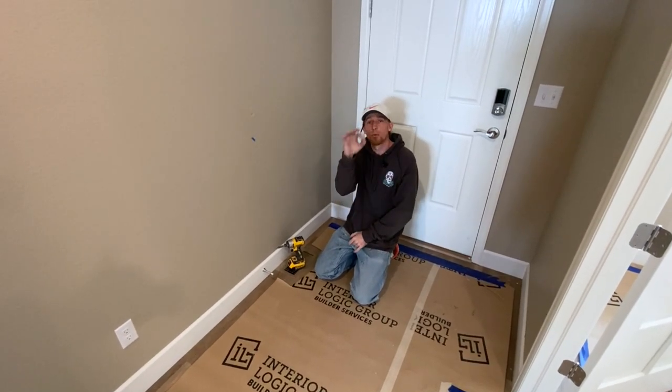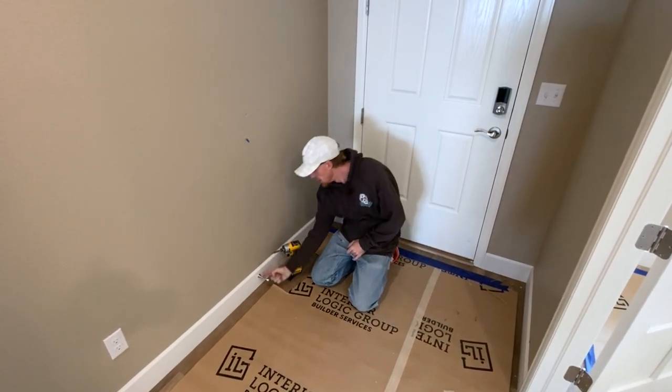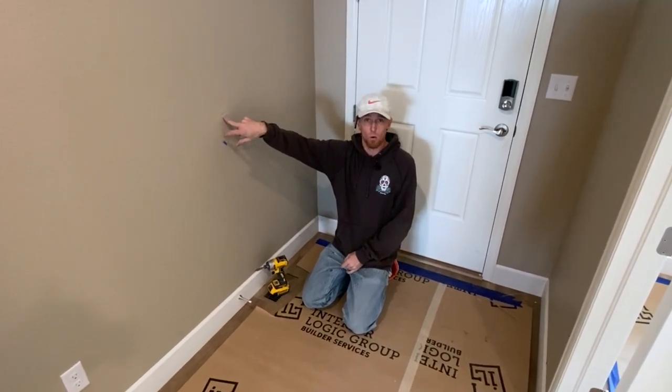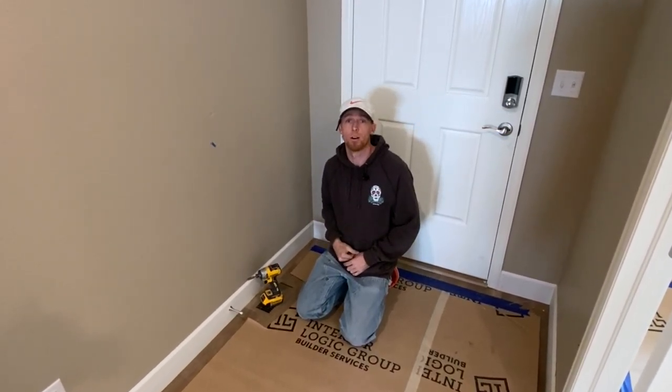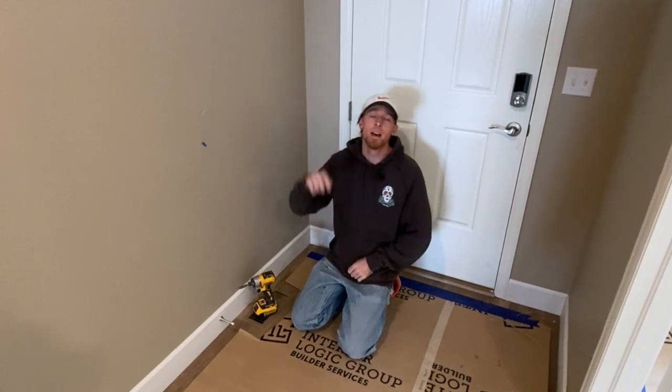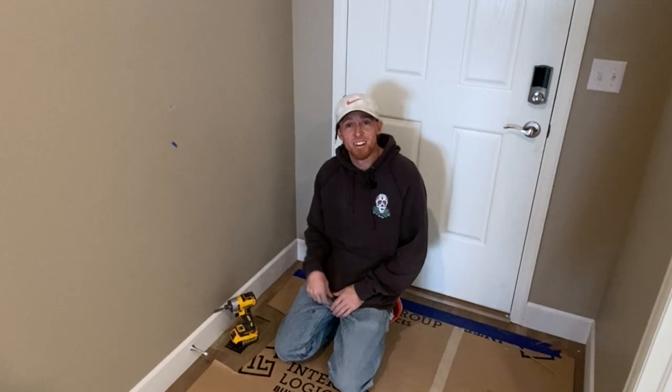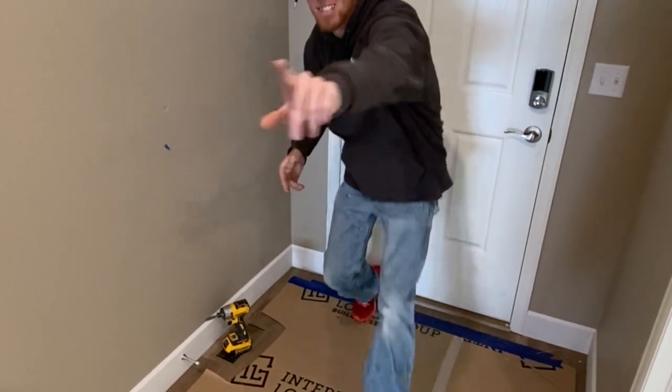I hope you learned something. This is a super easy little trick — the spring doorstop and the hinge doorstop — for preventing holes or damage in other areas of your home. If you learned something, hammer that like button, subscribe to the channel, and thank you very much for checking in today. We'll see you next time.